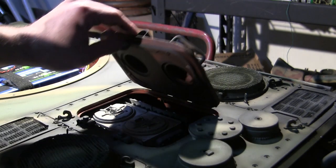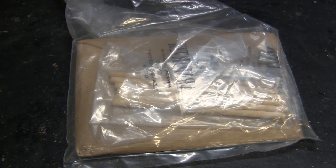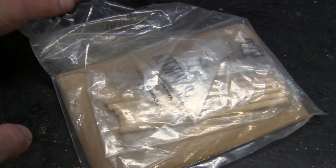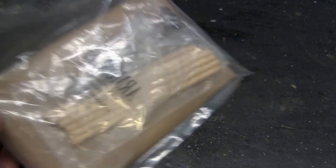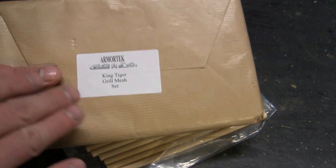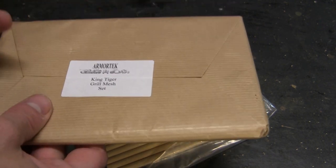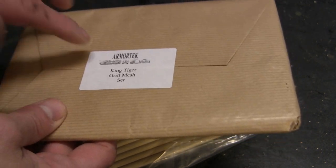With that out of the way we can continue with the remainder of the final portion of this build. The project is really rollercoastering to an end — these are probably some of the last bits of detailing that remain to be assembled. What we have here are the model's cleaning staves, still in original packaging. In the bag we also have the mesh screen covers that go on the rear section of the King Tiger, but these are not going to be used because I tooled brand new 3D printed ones, which you'll see fitted to the model towards the end of this video.